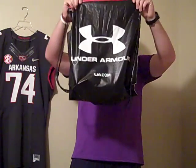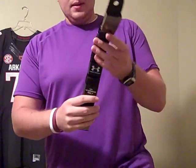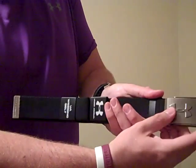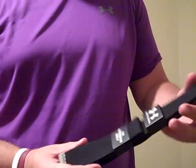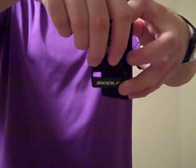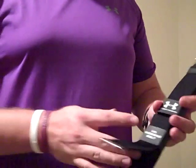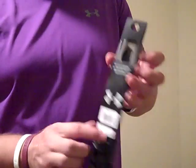Moving on to the Under Armour Outlet. I got an Under Armour webbing belt — sort of like a golf belt. It's got a little Under Armour logo and an adjustment mechanism. This was $20, no sale. What's cool is you can cut it to your own length — it's not size specific like some belts. It says golf on it, but I'm going to use it for coaching. You can adjust and cut it to the size you need. It also comes with a bottle opener, which I'll test in a review.